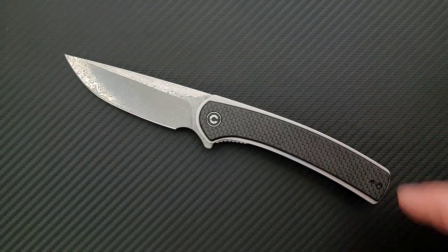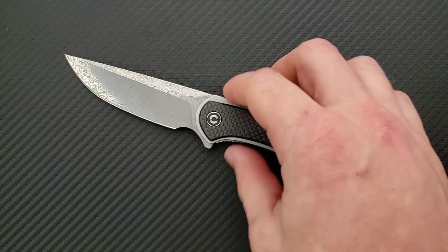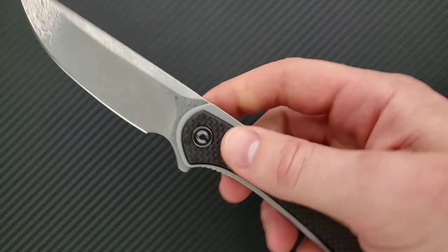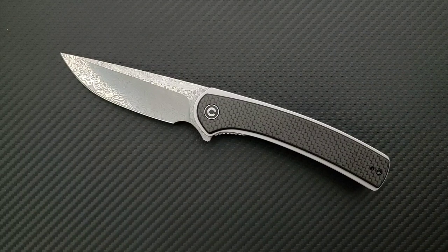This is one that I found to be very attractive personally, and I feel like it'll probably appeal to a lot of people. I'll say this right off the bat — it's kind of similar, not exactly the same thing, but it very much reminds me in terms of the overall profile of the ZT0452CF, which is a fantastic knife but very, very expensive. So if you've ever lusted after that knife and thought, boy, that's really nice, but I don't know that I want to spend $240 on it, this one might be a little bit more up your alley.